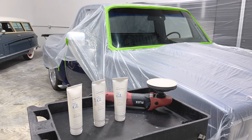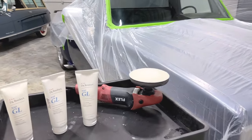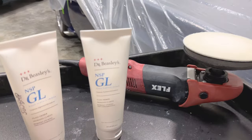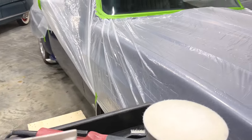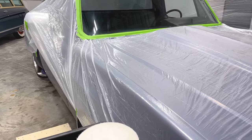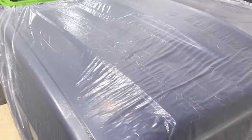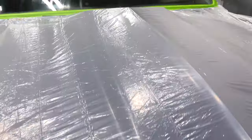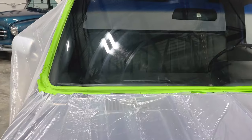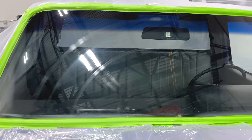Before we get started here, I just like to document the condition of the glass. We're going to be using the Dr. Beasley's NSP GL glass polish. This is a glass polish that can be used for both topical glass polishing and subsurface glass polishing.